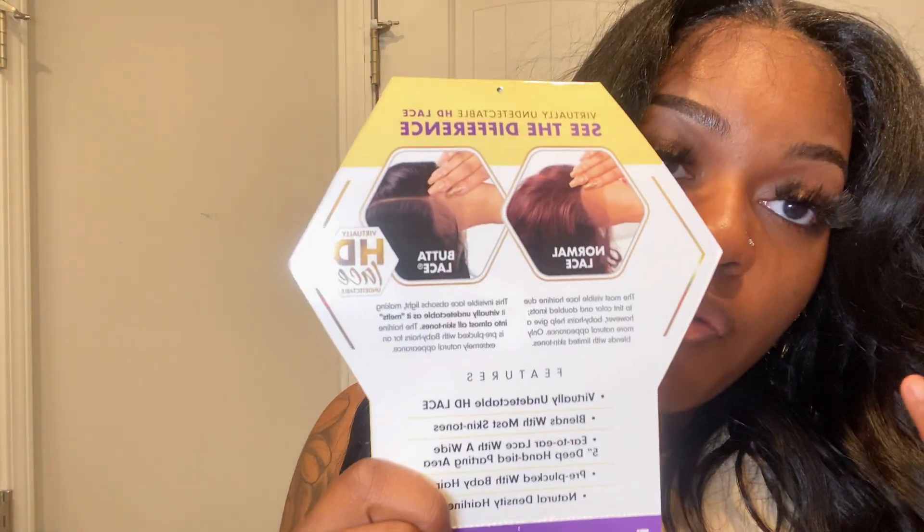This wig is virtually undetected by the lace — it definitely blends with most skin tones. I have a brown skin tone and it blends in very well with mine. With this unit, I did go ahead and pluck it, but it did come pre-plucked. It's ear-to-ear lace with a very wide five-inch deep part space, and it already comes with pre-plucked baby hairs.